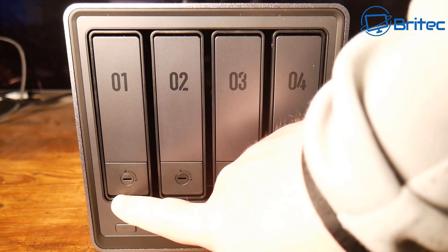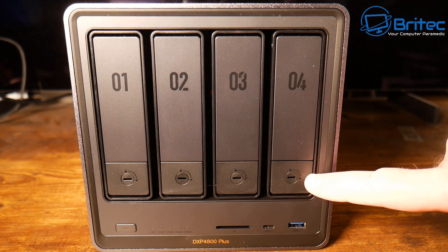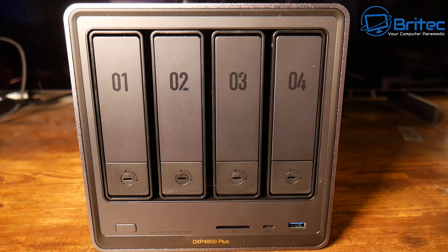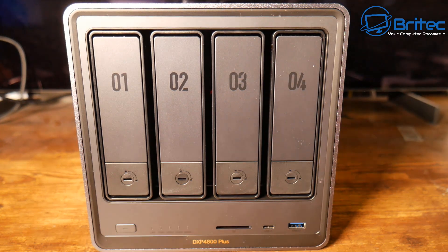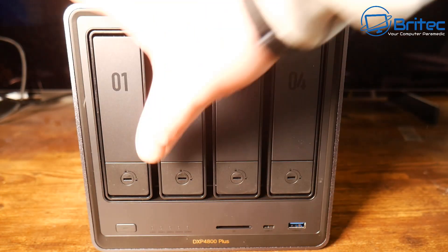This is the actual unit itself. We've got four bays here which are lockable with the supplied keys, making them nice and secure. On the front we have a power button and LED display, an SD card slot, a USB-C port which supports 10 Gbps, and a USB Type-A port which also supports 10 Gbps.